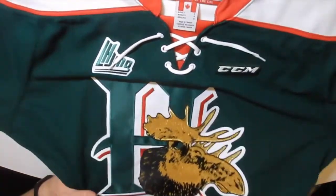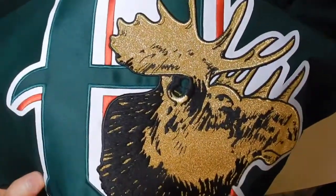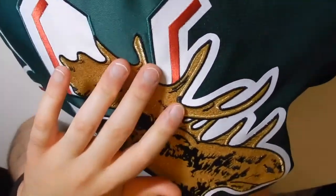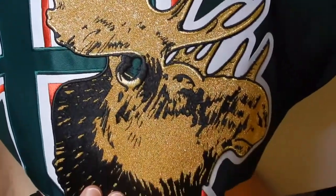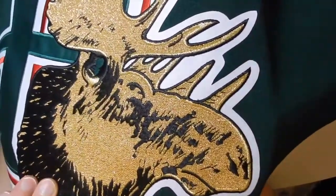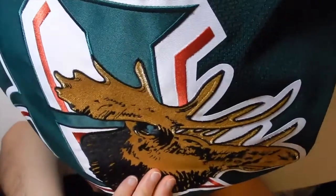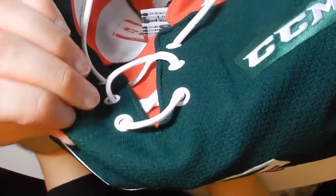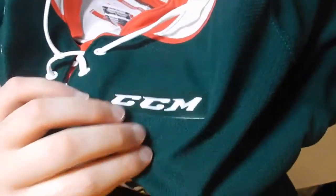It's really nice. If we look here, the logo is nice and stitched — it's all there. Nice gold stitching for the actual moose head itself. Really cool. That is solid, and the material is really nice too — the nice old school CCM material.